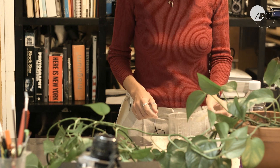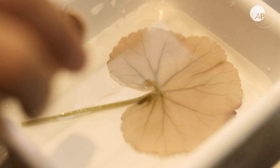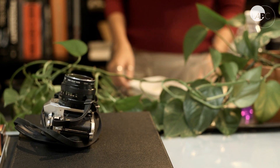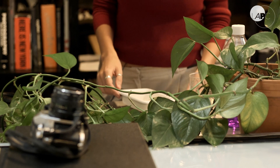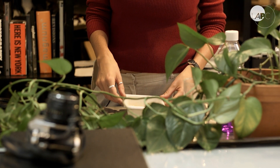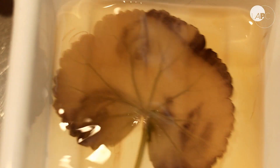We then wash it with distilled, deionized water, and then we're going to develop it using iodine. Essentially, photography of all the art forms is inherently scientific, so it made sense for me to subsume my interest in science with art into this experimental photographic process.